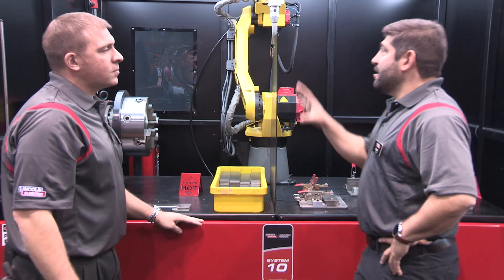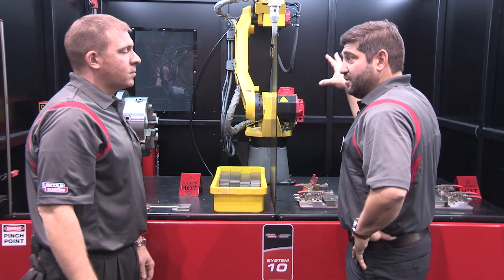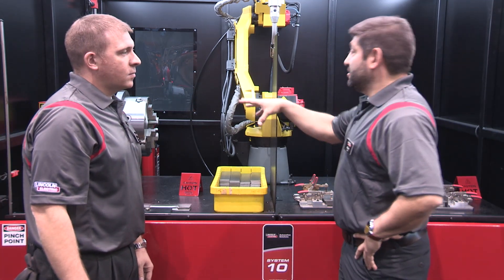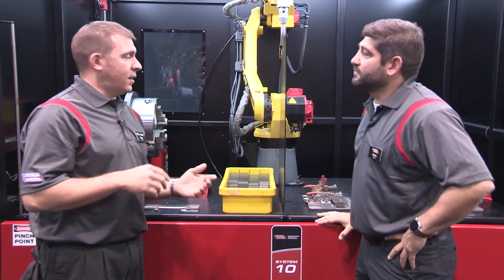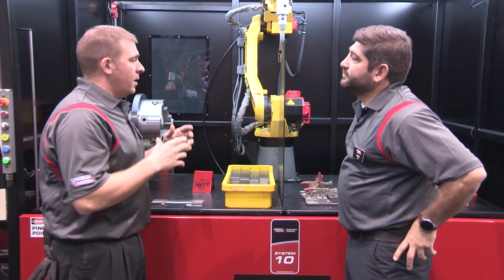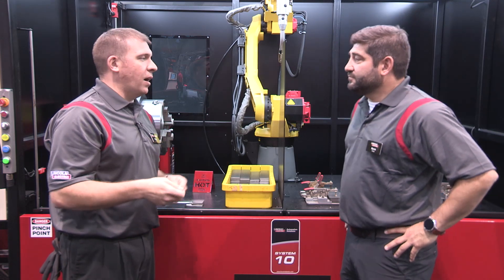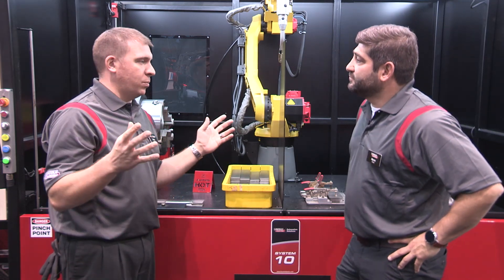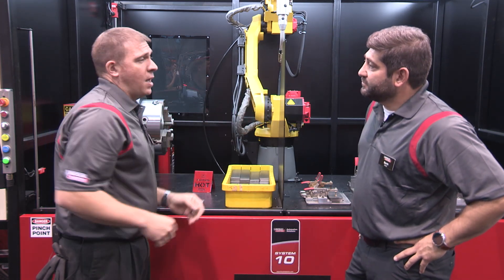Now what kind of things come with the System 10? We've got a lot of things here — a lot come with normal and a lot are add-ons. So with the system, it's a fully palletized system. It comes with the robot and Lincoln Electric Power Source. It's turnkey, ready to go. Arrives at your facility, you give it air, give it electricity, and you're welding within half a day. That's how the system comes as a basic System 10.